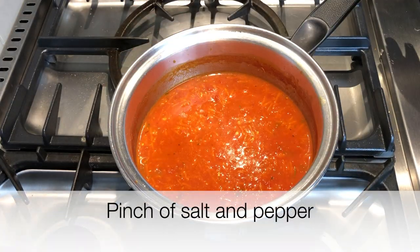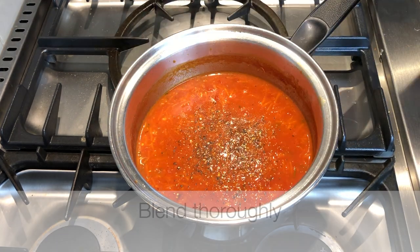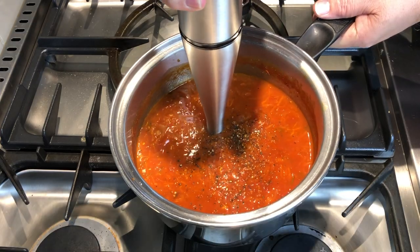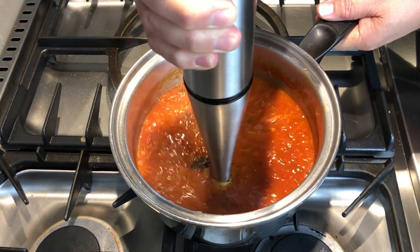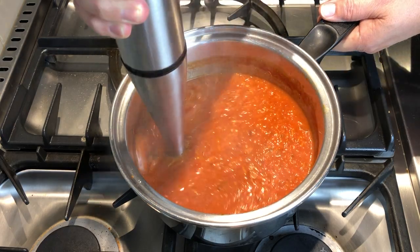Add a pinch of salt and pepper to taste, and now it's time to blend it. I'm using my immersion blender — these work very well for this process, you can use a stand-up blender as well — and bring that to a nice smooth consistency.